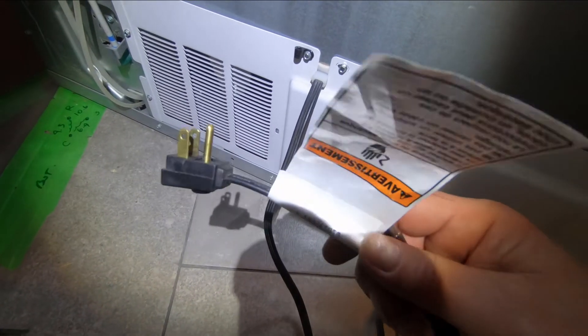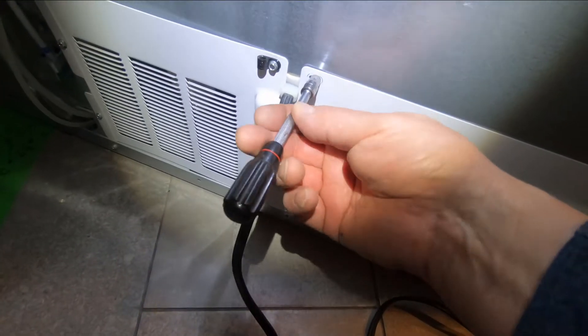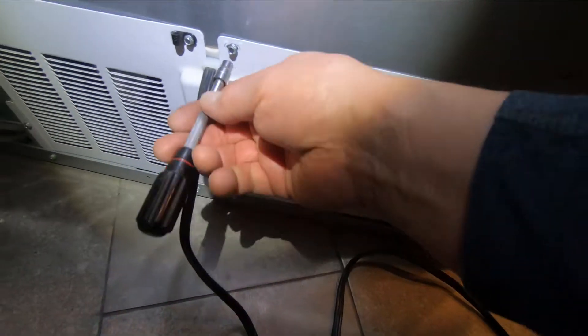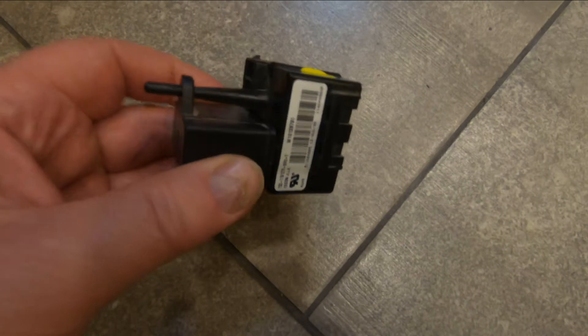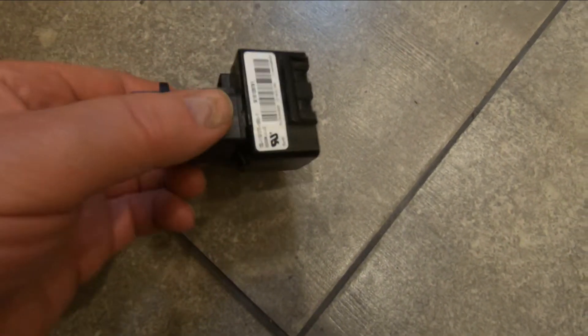The first thing you do before you work on a fridge — make sure it's unplugged. Then we're going to take out these little screws around this access cover. This is where the compressor is right behind here. Here's the relay and there's the capacitor on it.